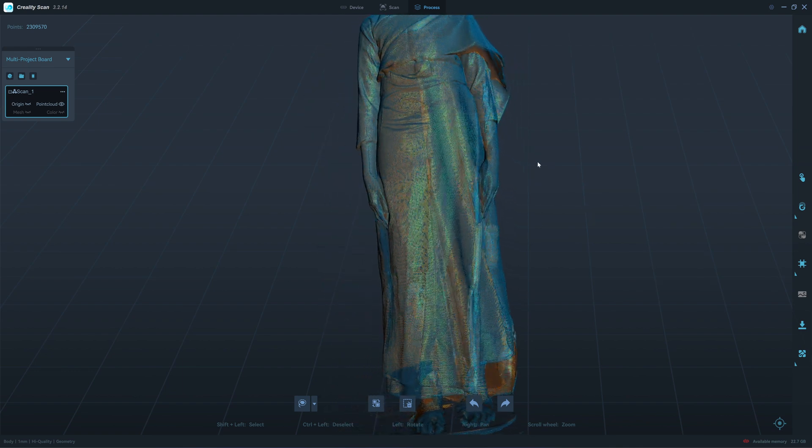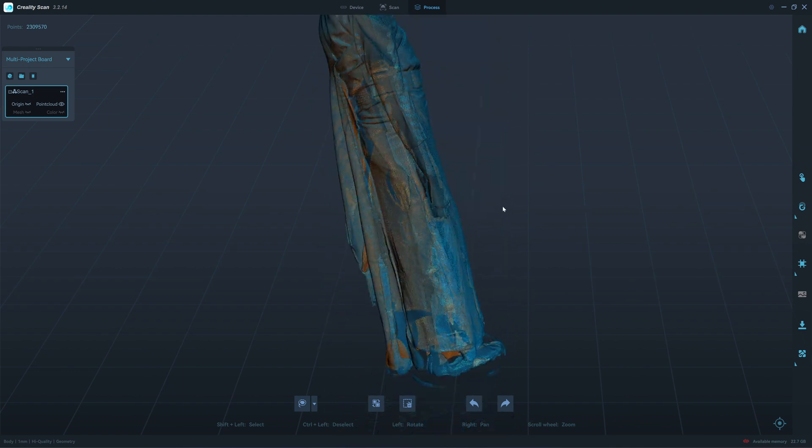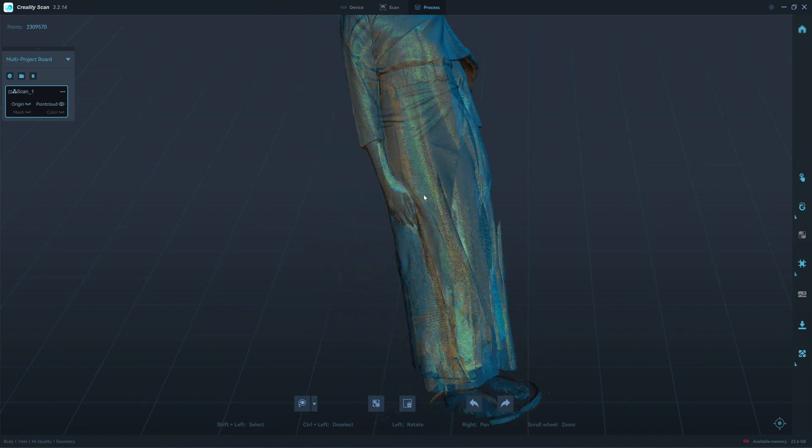We have a double wall here on the left, because her dress moved while scanning.